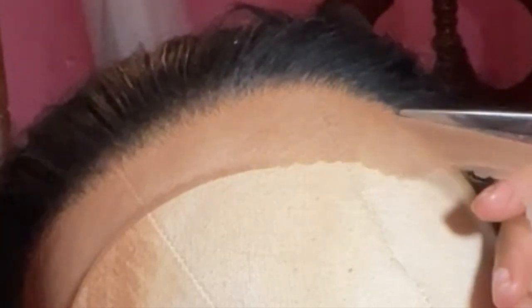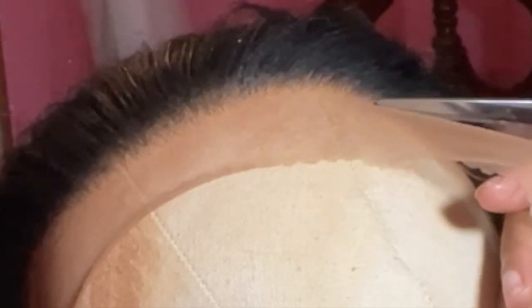When I cut the lace first, my installs just go so much better and they end up being even more flawless. But I just have not yet mastered cutting the lace while it's actually on your head during the install, so shout out to the girlies that can do it like that because I definitely am not there yet.